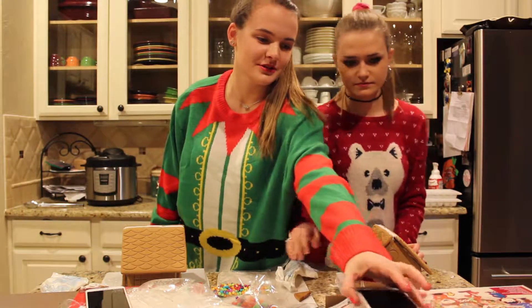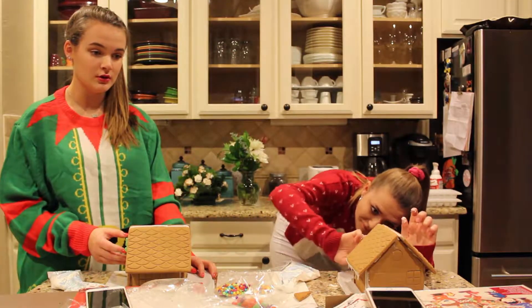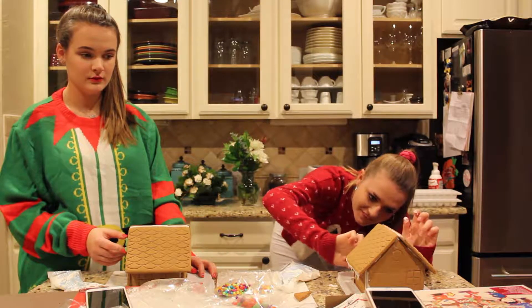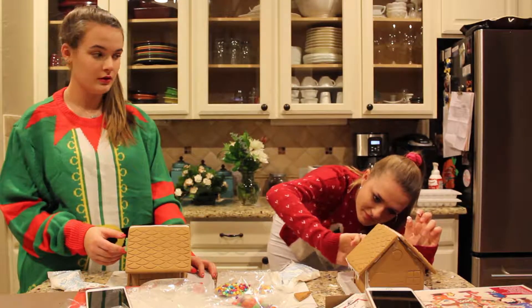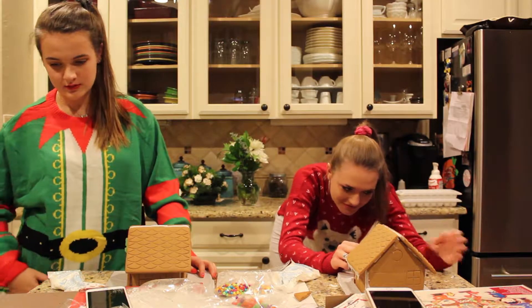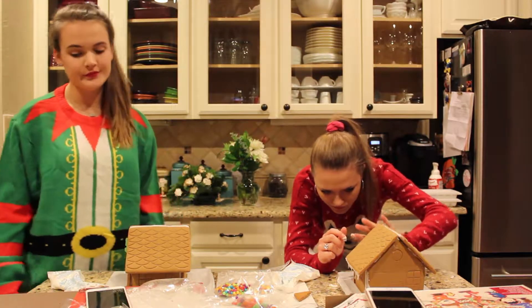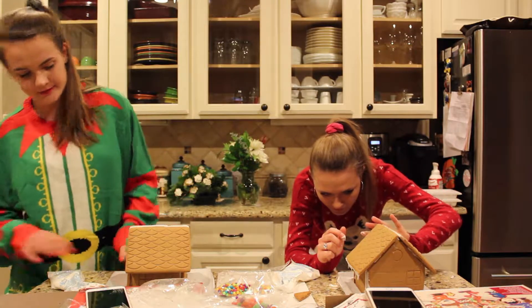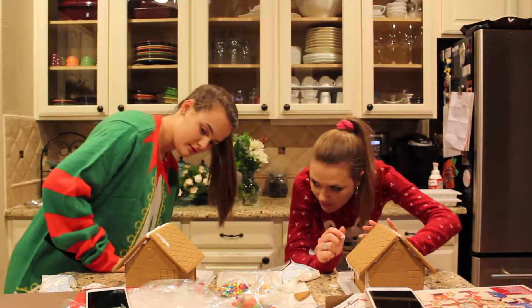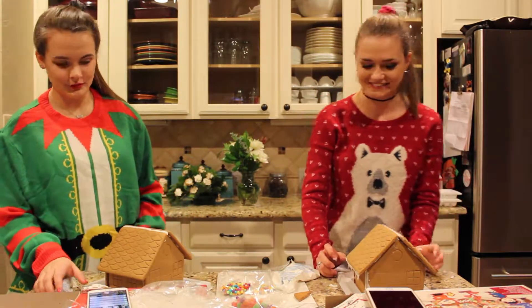I can fix it. I'm going to do the wreath up front. What are you doing? A wreath. It sounds like you're saying reef like coral reef — no, I'm saying wreath. Look at how cute that is! We've got to finish this.